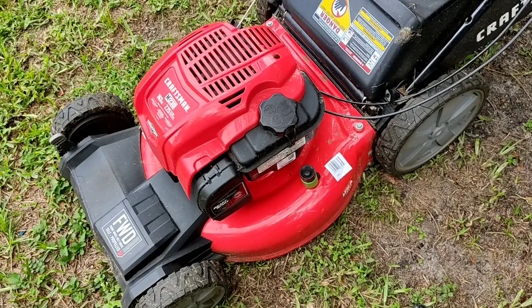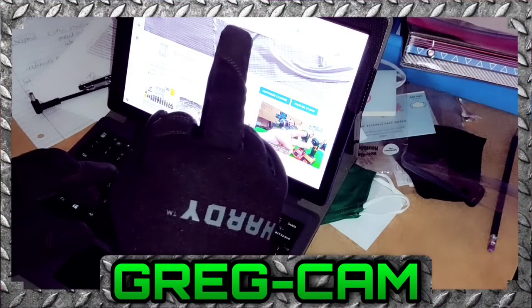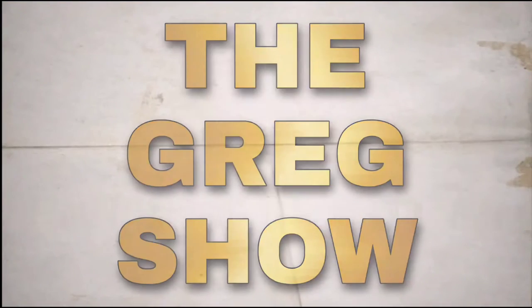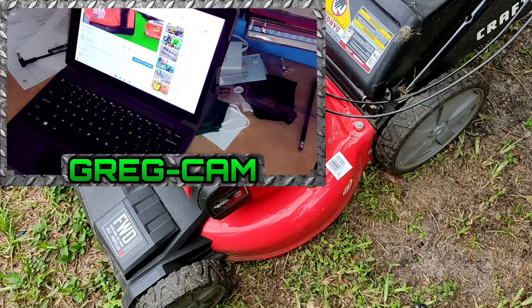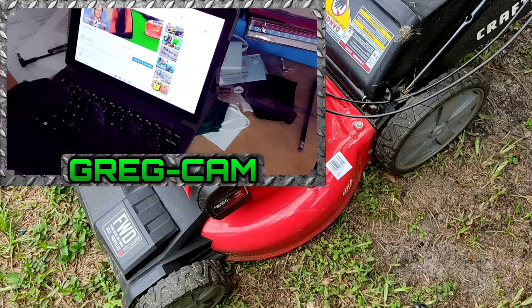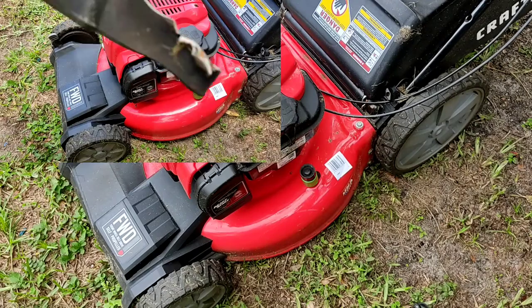Greetings ladies and gentlemen. Well we've got Greg here — anyway, if your lawnmower blade can't be sharpened at all, like if you hit something like I have, then you just have to replace the stupid thing.